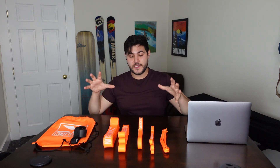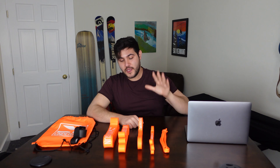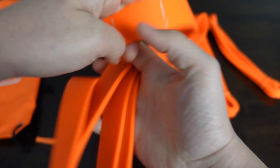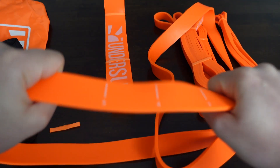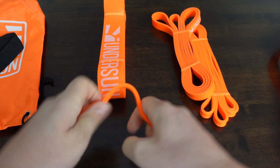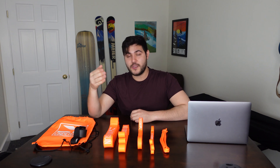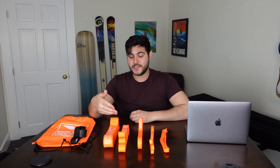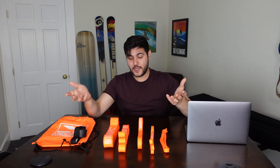Today we have Undersun Fitness's five-piece resistance band set. Undersun specifically designed them to help you lose fat and build muscle. The resistance of each band ranges from extra light to extra heavy, so you can adjust depending on what exercise you're doing or where you are in your training. Undersun's resistance bands offer something that free weights and machines just can't — linear variable resistance. Basically the more the band stretches, the harder it gets.